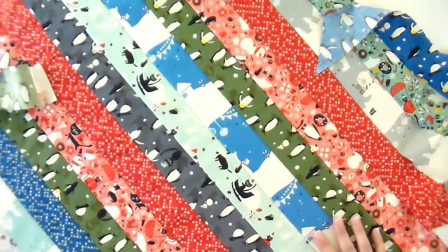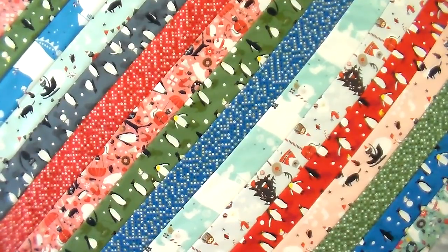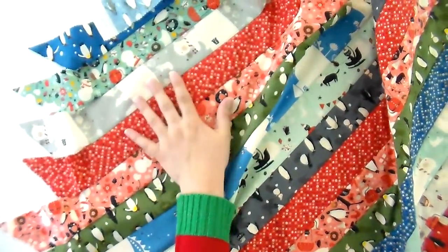Honestly, this looks super cute just as is — I could see squaring this up and turning it into a nice table runner. If you didn't want to take it all the way to the stocking step, you could square it up, bind it, and call it a day. One fun bonus: by doubling up those strips to use the second corner from leftover cuttings from the first corner, I still had 24 strips leftover. There are 40 strips in a jelly roll, so you would be able to make two coordinating stockings from each jelly roll — great bang for your buck, especially for siblings.